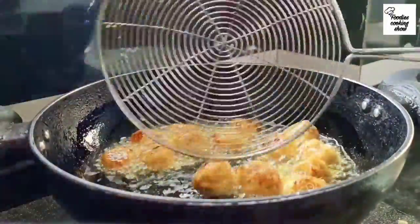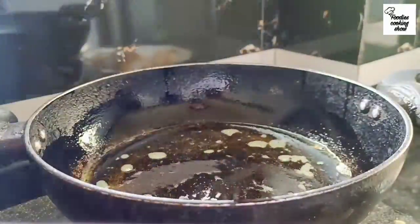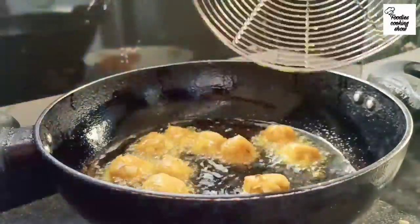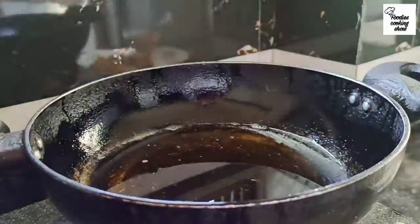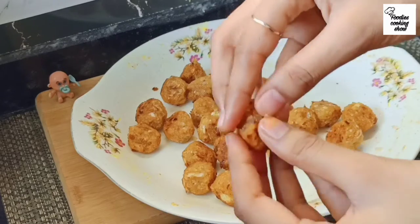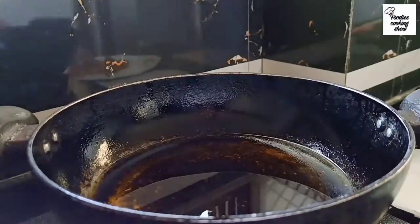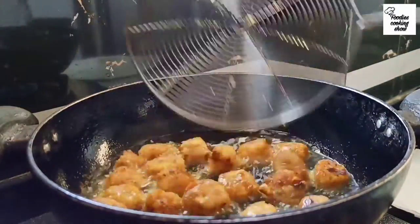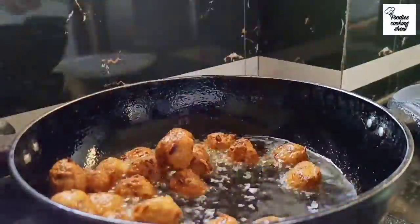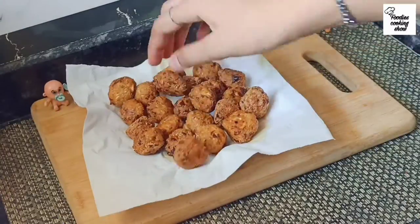We will fry them a little bit on medium flame. We don't want to fully cook them inside yet — fry for about 2 minutes. It will be lightly browned on the outside. Now we are ready — the crunchy Manchurian balls are done. We will put them aside and make the sauce.